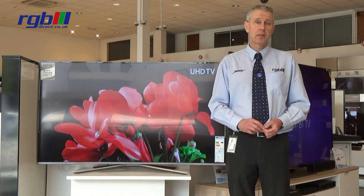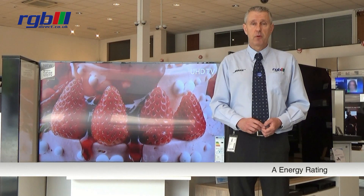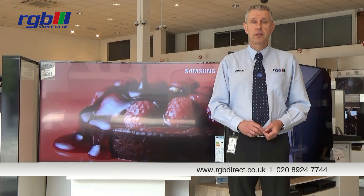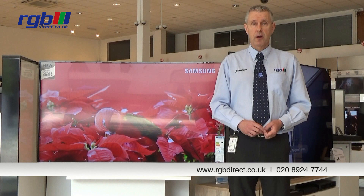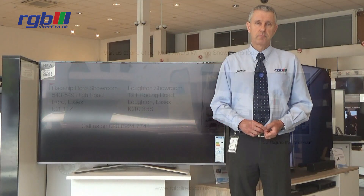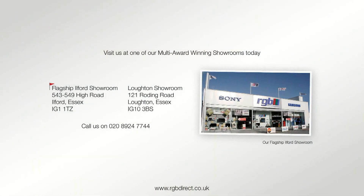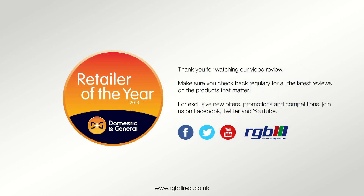Finally, the power consumption on this is A-Class energy efficiency. If you'd like any more information or a demonstration, you can visit one of our stores or find us on our website at www.rgbdirect.co.uk.